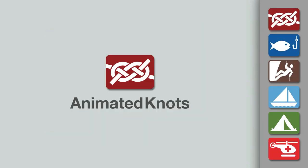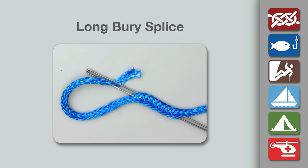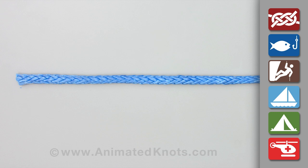Welcome to another knot tying demonstration from AnimatedKnots.com. This video teaches you how to make a long bury splice in hollow braid rope.